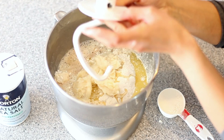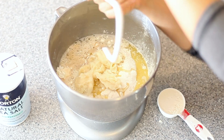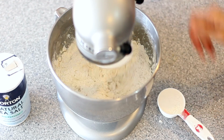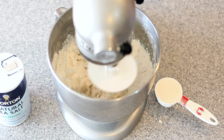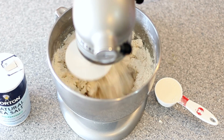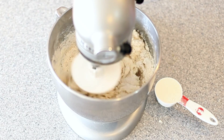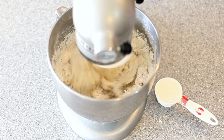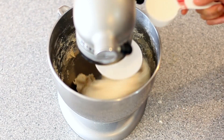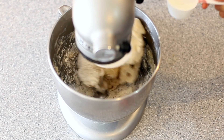Now I'm going to add on my dough hook attachment. You can do all of this by hand, but you're going to need a lot of elbow grease. I'm going to turn the mixer on to stir. I have a quarter cup of all-purpose flour on the side that I'm going to add in shortly. After about a minute I'm going to add in all of my sea salt — one teaspoon plus a quarter teaspoon — and the rest of my all-purpose flour.